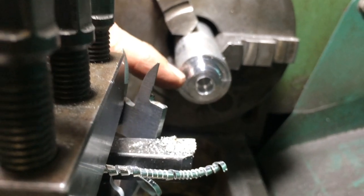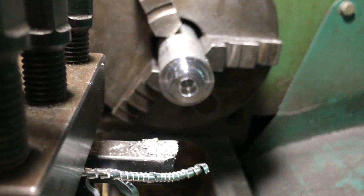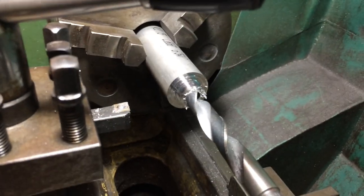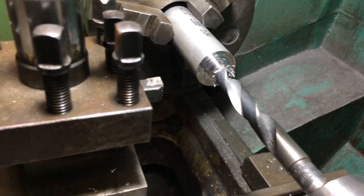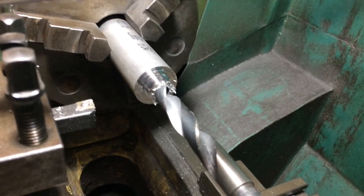Now I've got to drill that out and cut an M16x2 thread. Then lengthen that and flip it and do the other side. I've drilled that to depth — it's 45mm. That's a 10mm bit. Now I've got a 14.5mm. I've got to cut a 16mm tap, so you don't want to get much bigger than 14.5mm.